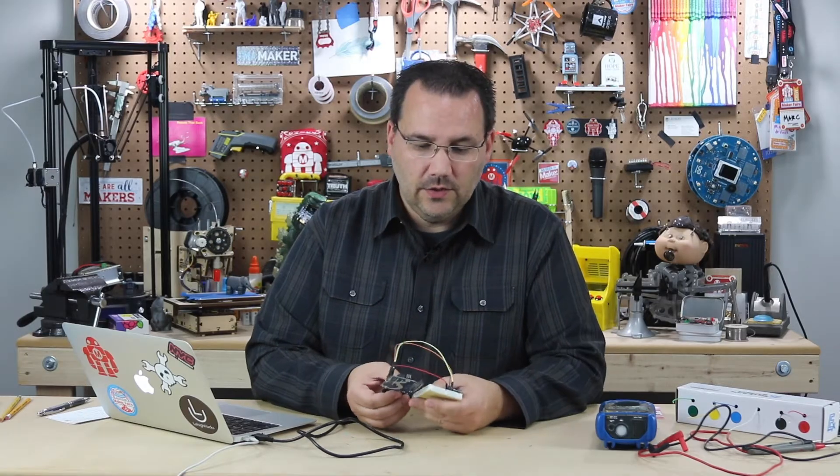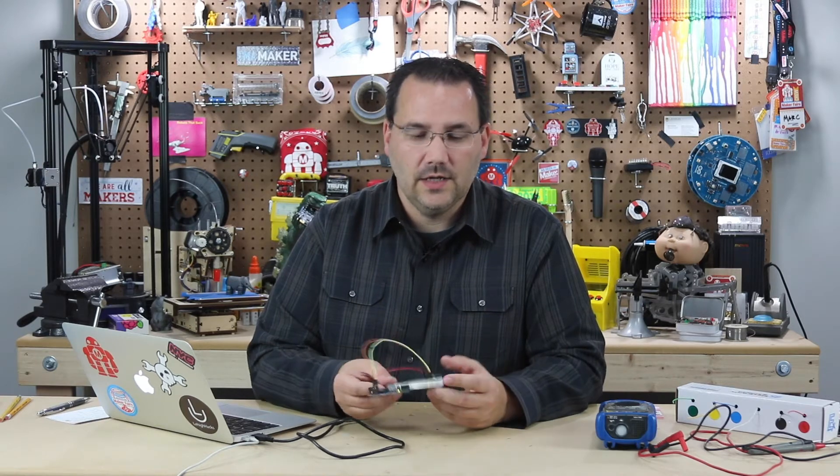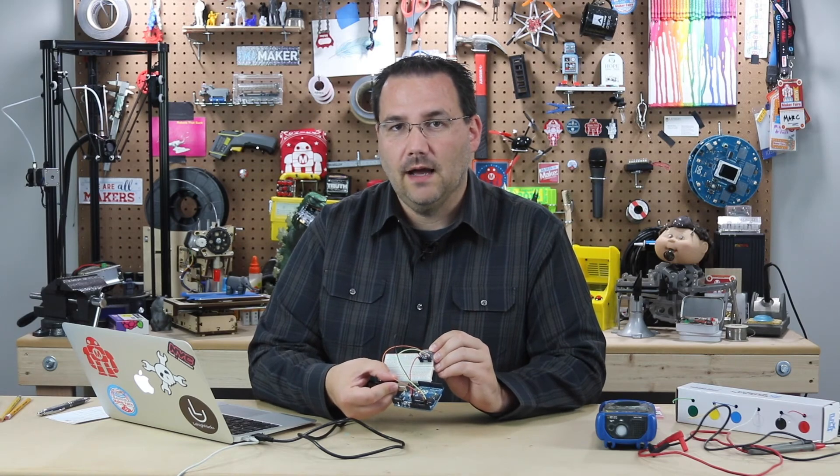So hopefully that gives you a good overview of how to read luminosity in your project and why I selected this little TSL2561 breakout board.